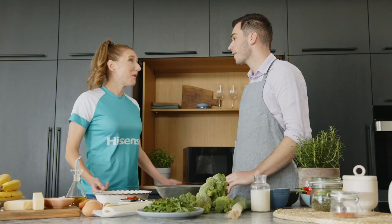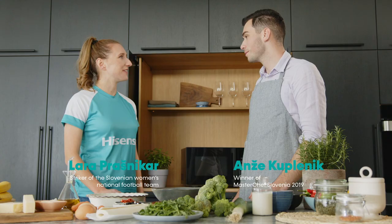Why did you name this recipe '4-0 vegetable pie'? Because it's a delicious meal for four people who eat zero meat. That's a perfect score for my taste.